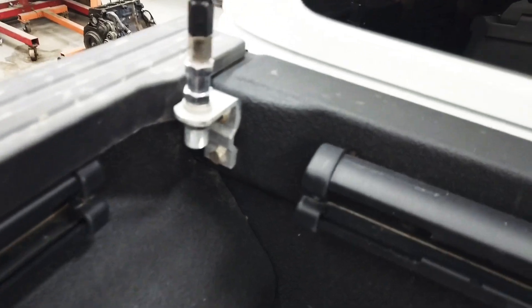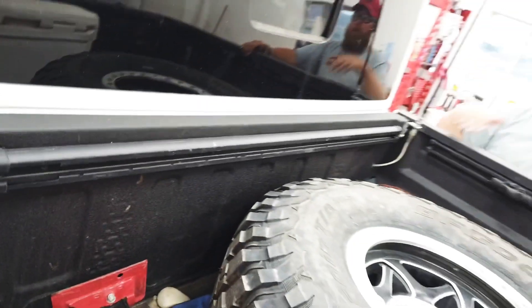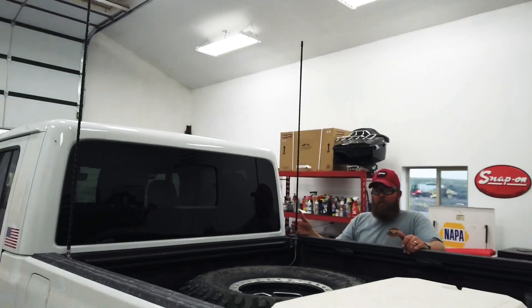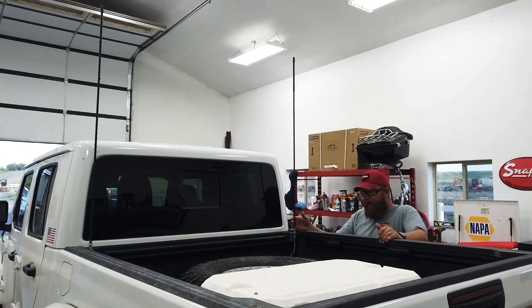I'm running dual antennas just because I like the way that looks, but I don't have a cable run to the second one. I wanted to run a 3-foot whip but I ended up with a 4-foot to get my SWRs in range. If you install a CB and you haven't done it before, you need to make sure to tune your antenna to get your SWRs in range if you want your CB to last.